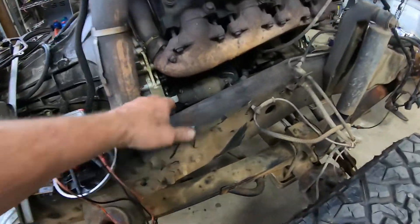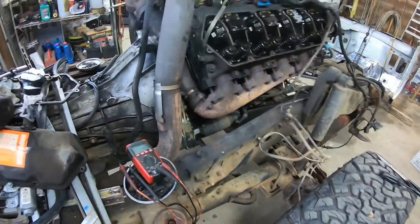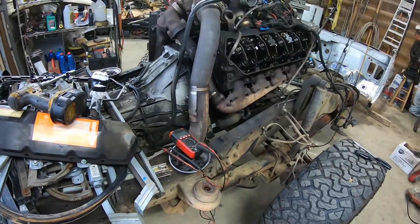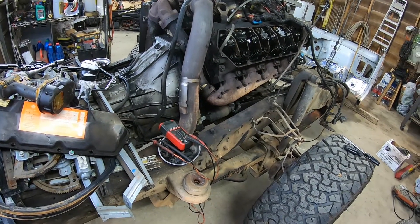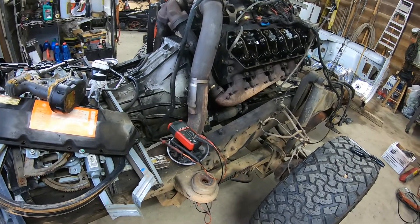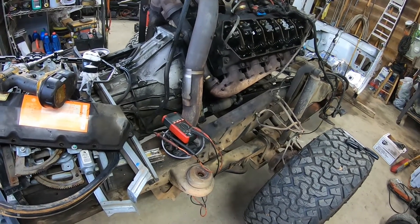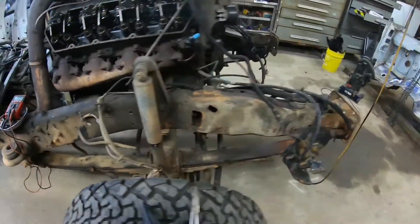Another thing I noticed — this has the original style starter, not the gear reduction starter. I do have a gear reduction starter on the other engine. I may just leave it for now, but as soon as it causes a problem, I'll just swap it out. I won't even have to buy another one because I've got one right there.